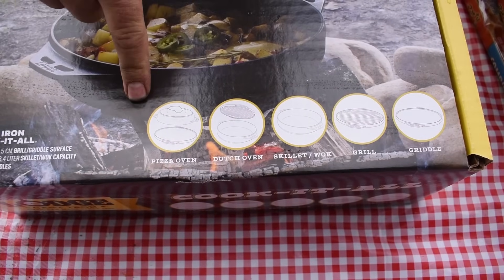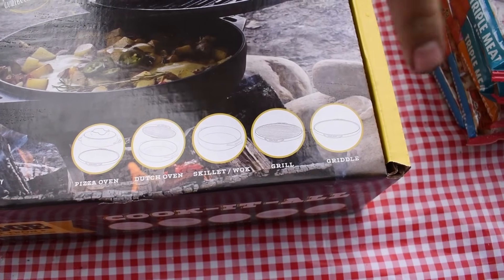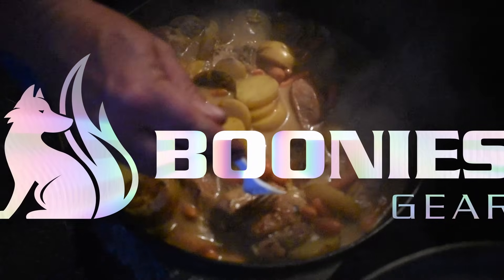The Lodge Cook-It-All will be a pizza oven, Dutch oven, skillet or wok, grill or griddle. So the Lodge Cook-It-All is a Dutch oven that's designed to do many different things.